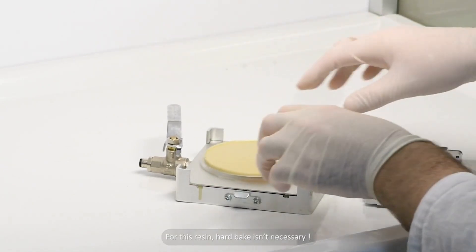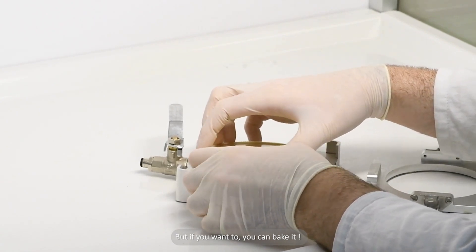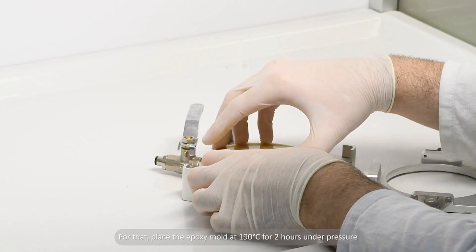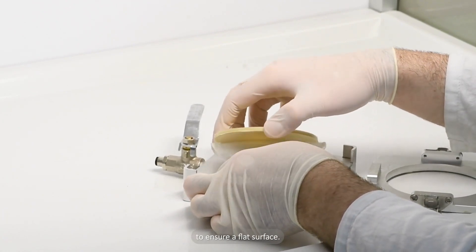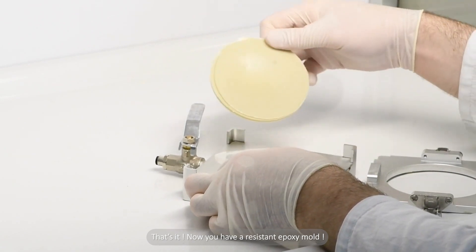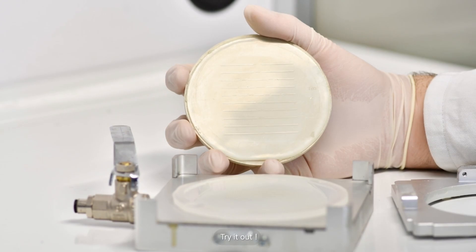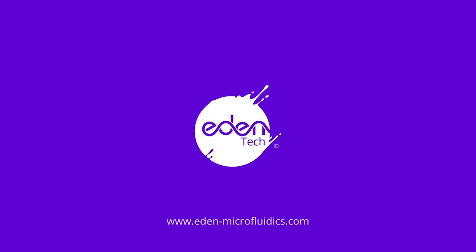For this resin, hard bake isn't necessary. But if you want to, you can bake it. For that, place the epoxy mold at 190 degrees Celsius for 2 hours under pressure to ensure a flat surface. That's it! Now you have a resistant epoxy mold — try it out! For more questions or queries, don't hesitate to visit our website.